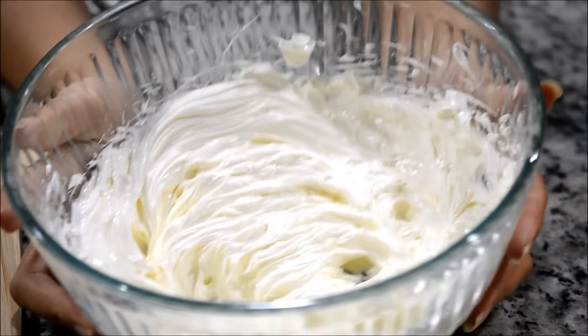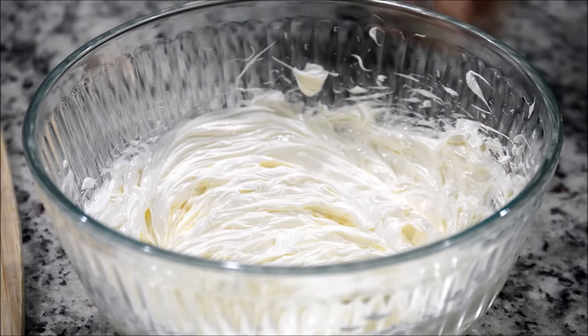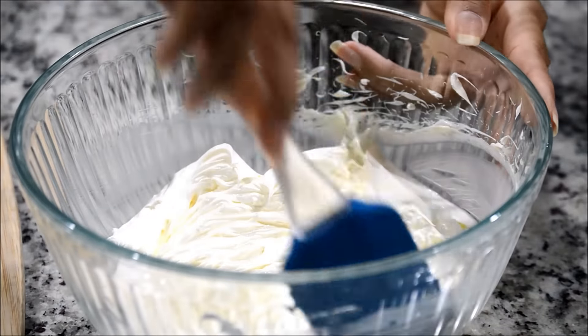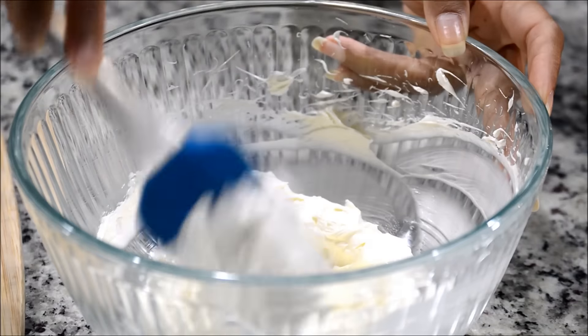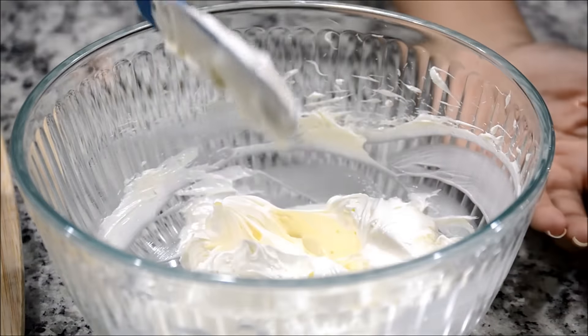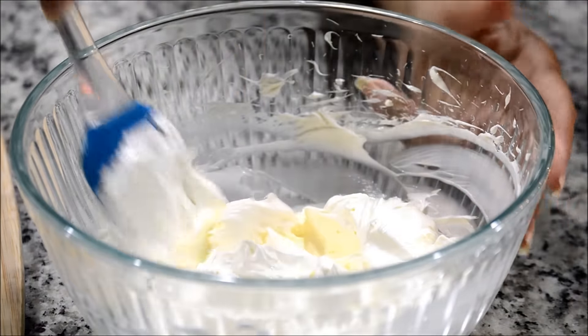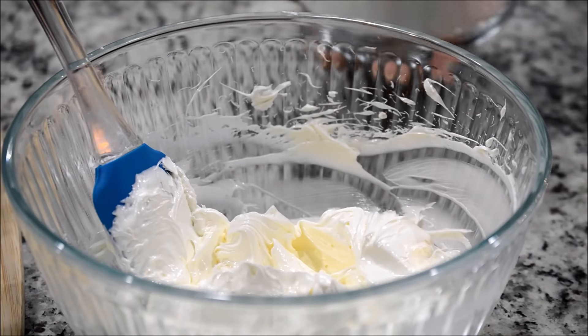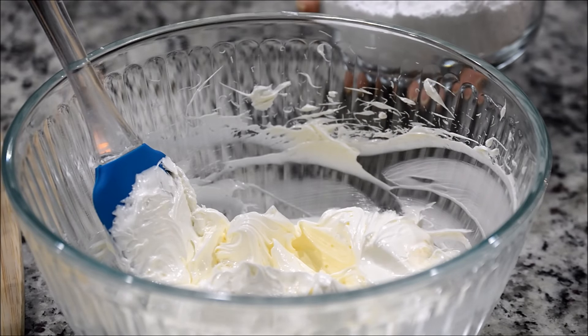As you can see, it's really fluffy — it has so much air in it. Now you just want to scrape down the sides like so. It has changed color as well compared to before. Now it's time to add our icing sugar, but you want to add it in a little portion at a time — start by adding half a cup.